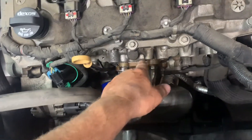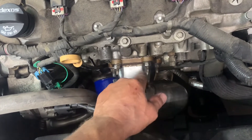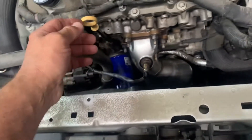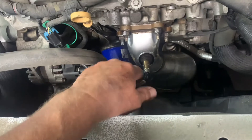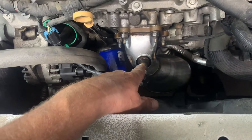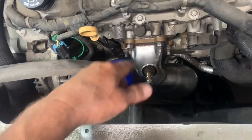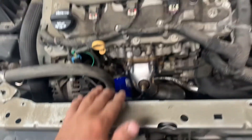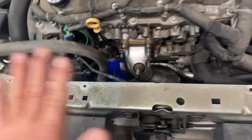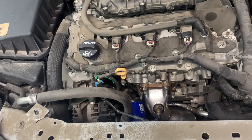Put your converter down in there, make sure you got your gasket in there, get your nuts and studs started and tighten them up. You want to torque them to 35 foot-pounds. Then put your upper upstream O2 sensor in — this is a brand new one because I couldn't get them out of the old one. Put that one in there, and now you can put your engine cover back on, then raise it up and connect it underneath.